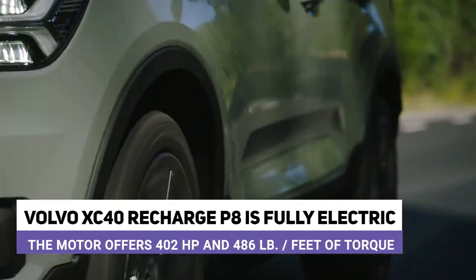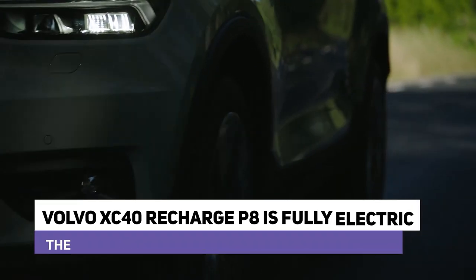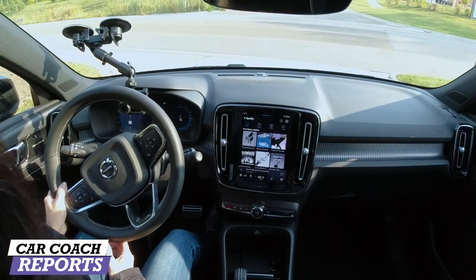One of the things that's different about this vehicle over a regular XC40 is that it is all battery electric — 402 horsepower, 480 pound-feet of torque. We'll take you for an experience, and this is going to be a little different than our Car Coach Reports rating, but I want to show you what this is about because this is a very unique car.